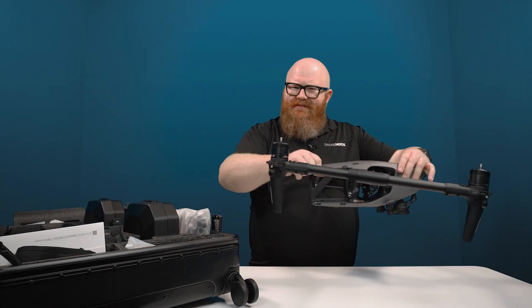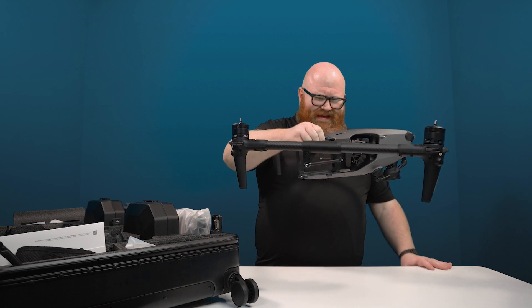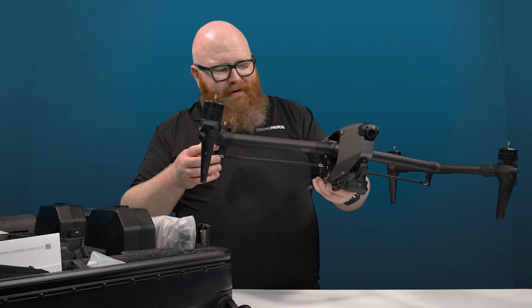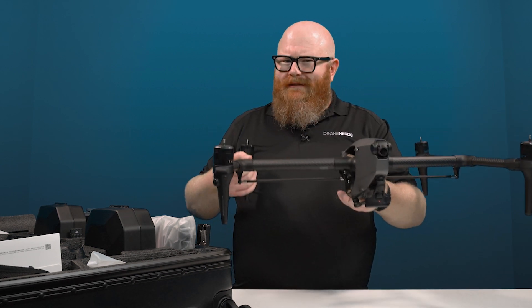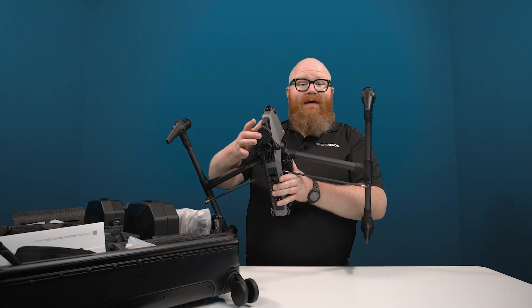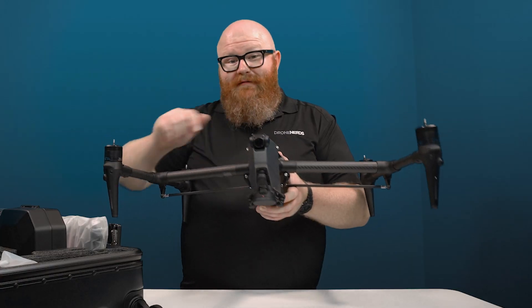Wow, this is much lighter than I thought it was going to be — that's awesome. Of course there is no payload, batteries, or propellers on this, but even so, this is incredibly light. This is the shock mount where your gimbal attaches and your FPV camera.